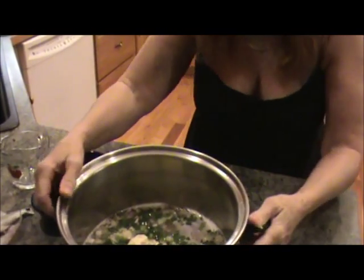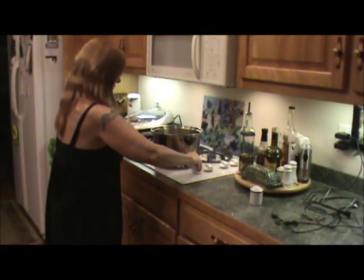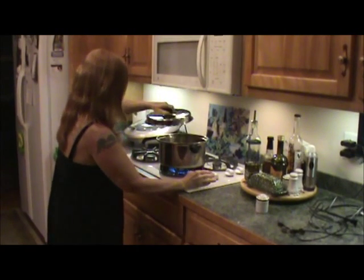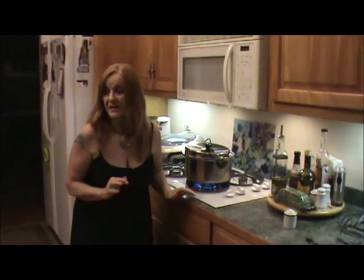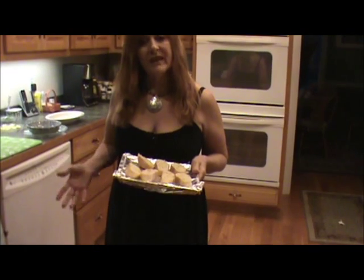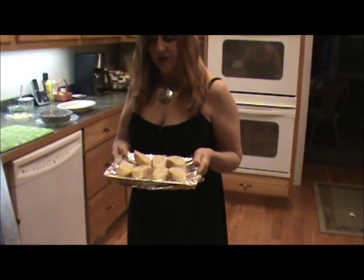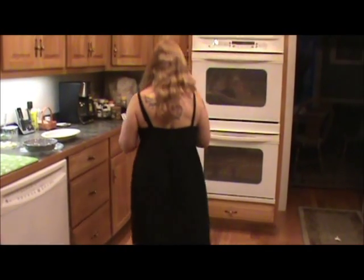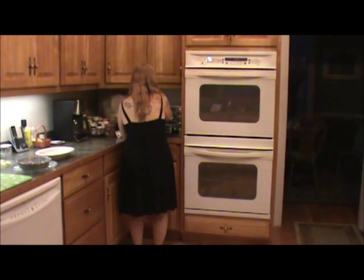So I'm going to get this on the stove and bring it to a boil. While I'm getting this to a boil, I'm going to prep the crusty bread because you really want to serve it with crusty bread. We put a little EVOO — extra virgin olive oil — on it, and we're going to put this in our toaster oven and let that get ready.